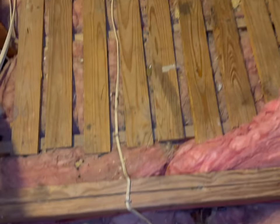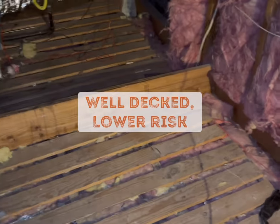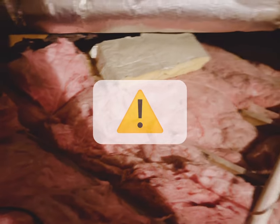In this particular attic, it was decked pretty well. There's not a lot of spots where you could go through the sheetrock, but not every attic is like this. There are some spots kind of back over here at the front of the ladder that just have insulation bats — don't ever stand on those. Make sure you always have your foot on wood.